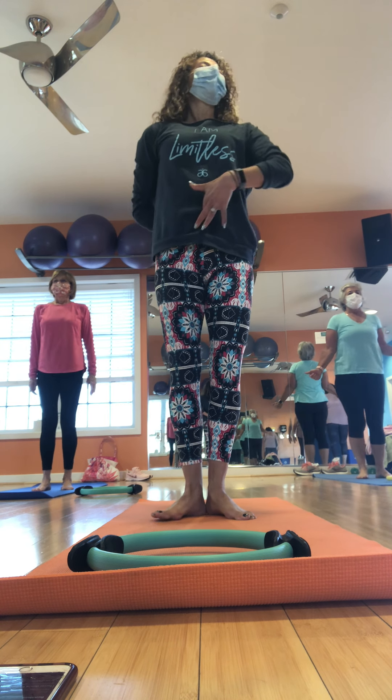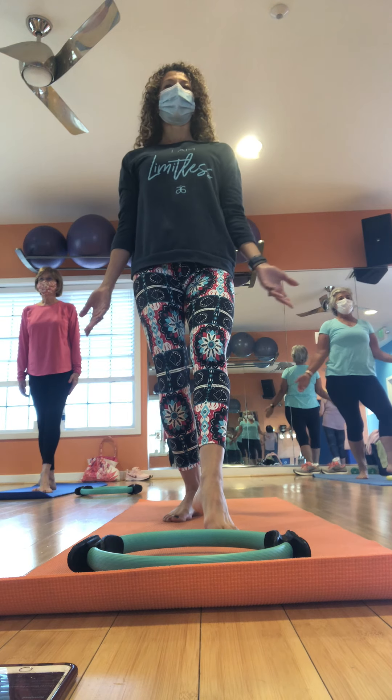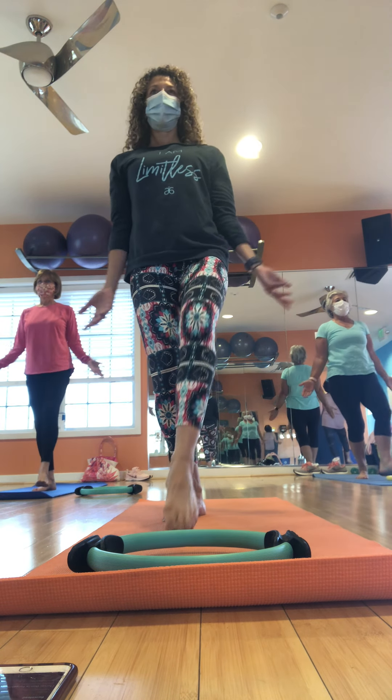Good morning, friends. Welcome to Fit in Boonesboro, your peaceful warrior here. We're going to do a little Pilates with a ring. If you don't have a ring, don't worry — grab a ball, a pillow, or nothing.